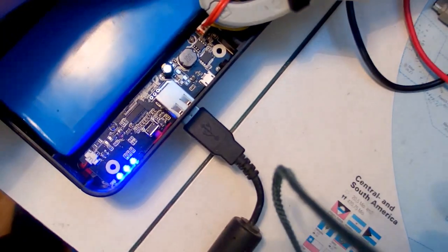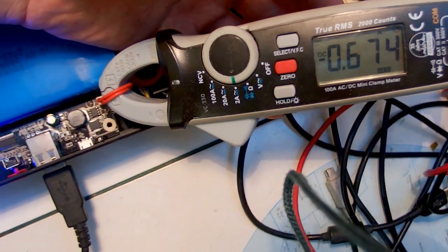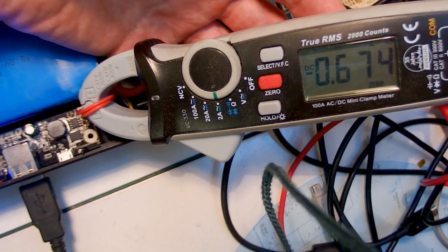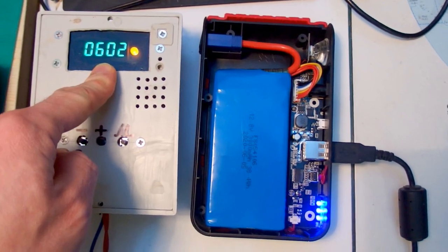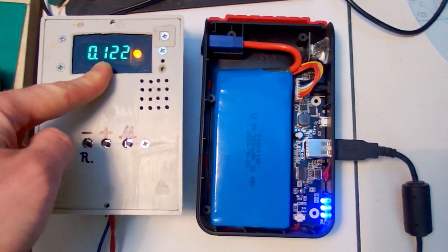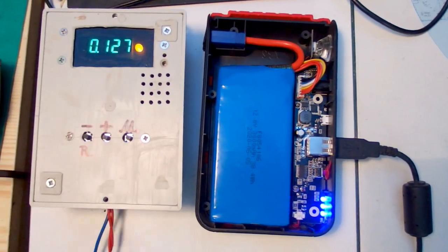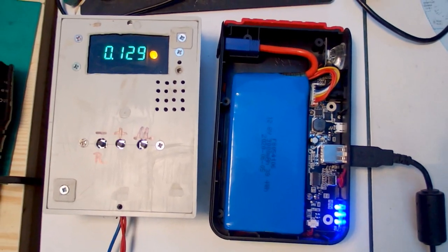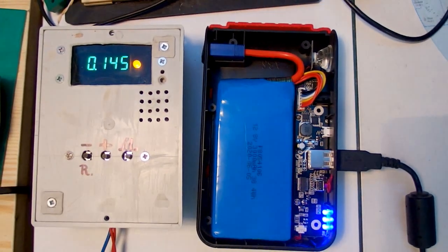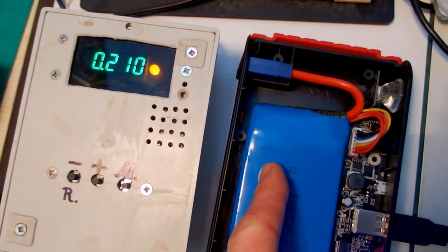Discharging at 1.5 amps at the USB port results in about 0.67 amps drawn straight from the battery. The battery voltage is higher than the USB port voltage, so the current is lower at the battery — because it's a buck regulator, not a linear regulator. If it were a linear regulator the current would be the same at the battery terminals, but a linear regulator would be quite lossy. The energy in watt hours is affected by voltage drops on cables and connectors, unlike the charge in milliamp hours which is not affected by this.